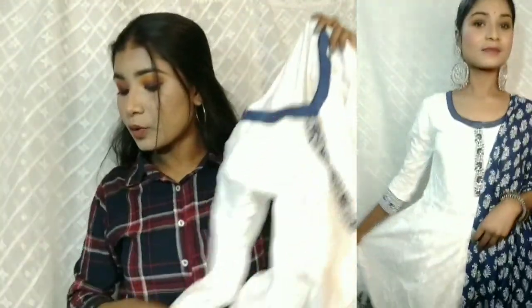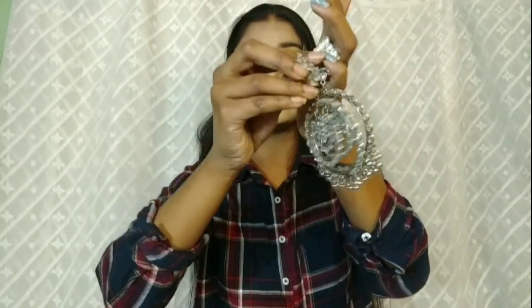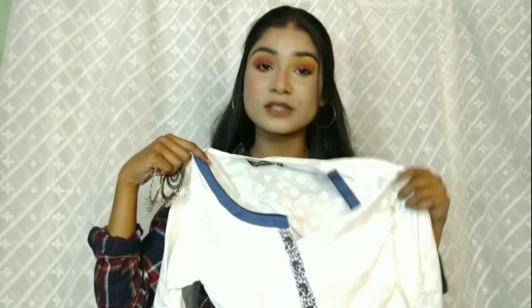You can wear white shirts and style them with this kind of indigo print, which looks quite good, and you can style it with silver jewelry. If you create a bun and wear this kind of shirt, it will be up to mark because it looks so gorgeous and at the same time is a very simple and sober look.